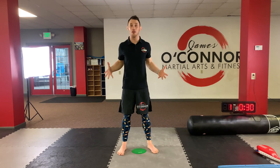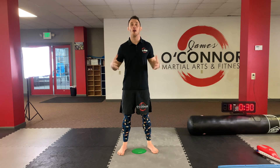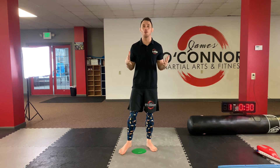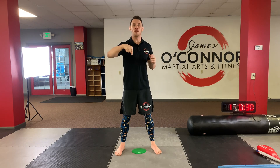Hey team, my name is Mr. O'Connor. Welcome to my studio. Well, I know you're not actually here, but let's pretend like you are. So here's what we're going to do today. I have a really fun workout. I'm going to teach you a couple martial arts moves. I'm going to get you moving, but I want you to pretend like you're right in my studio.